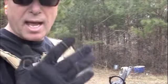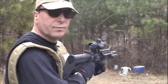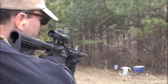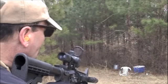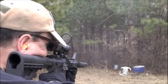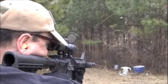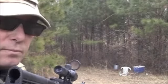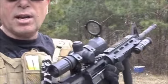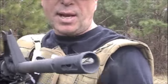I like the Magpul Mags — nice, reliable, simple to use. Everybody knows the AR platform and its reliability. This one's got a 16-inch barrel and just a basic flash hider on it.